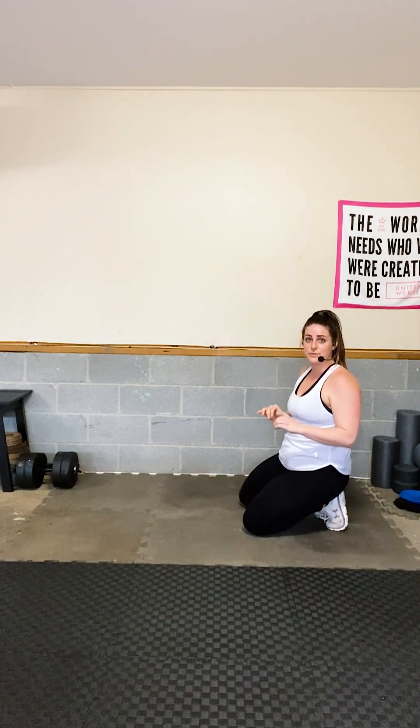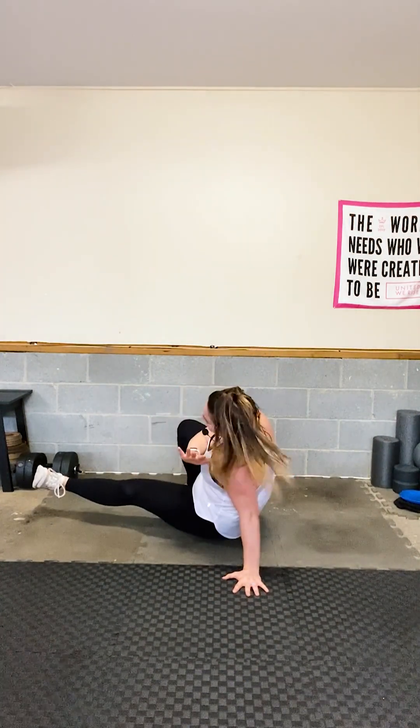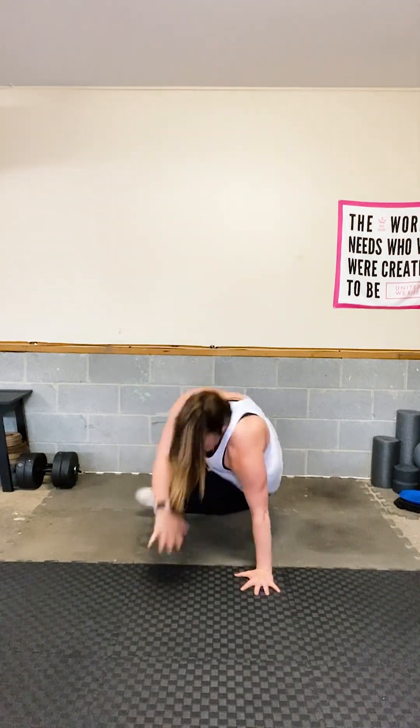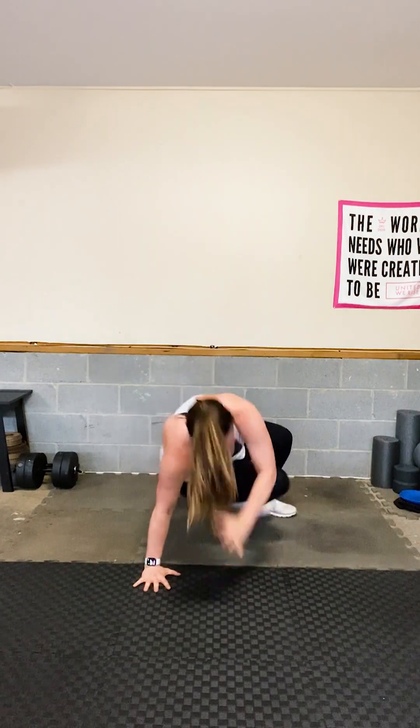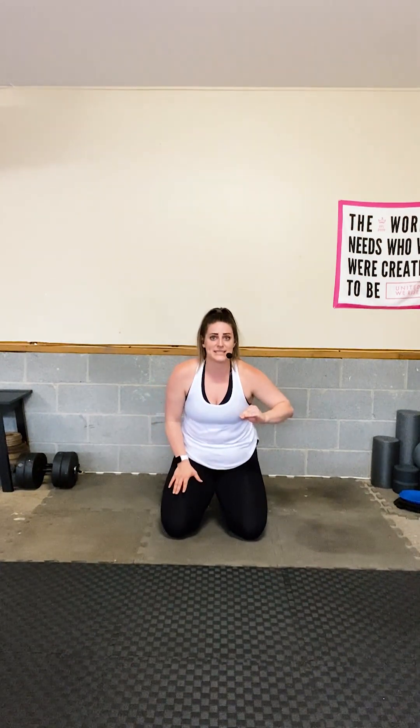Less than 30 seconds, then we have the shoot-through. You're in the bear position, kick that leg through to the other side, come back to the bear. Modification: keep the bear and just tap through. Advanced: hop with it. Hold is the bear position. You're doing great — hold it. Modifying does not mean weakness. Don't ever think that.